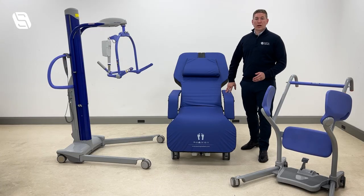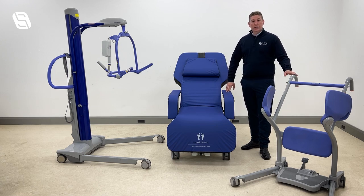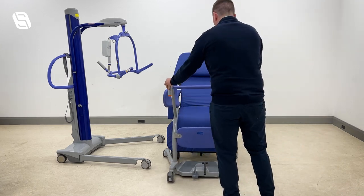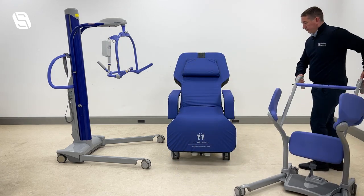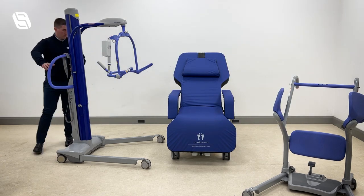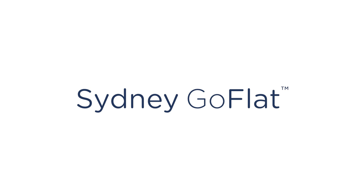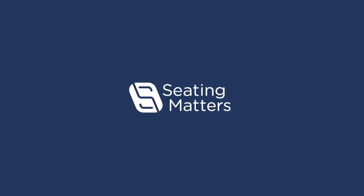Although the Sydney go-flat chair has been designed for lateral transfer directly from bed, it is also compatible with your lifts. We can bring the lift in from the front for a stand transfer, or for a full lift we also have full compatibility from the side.